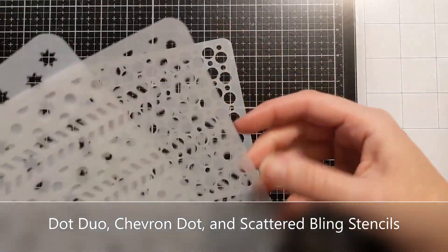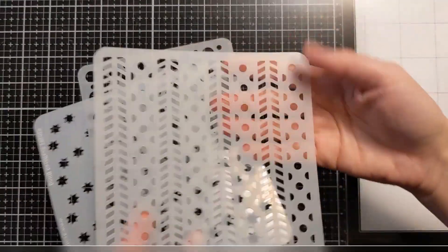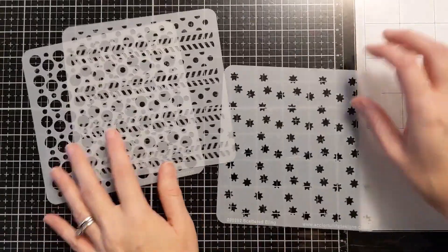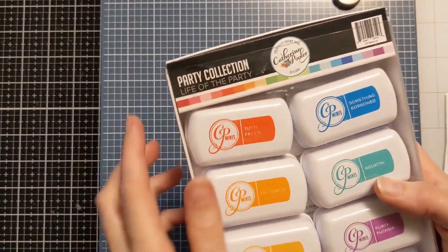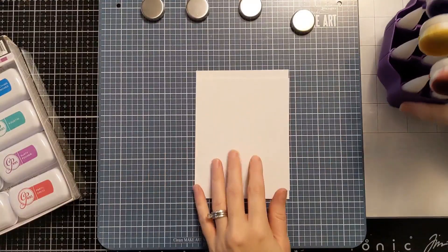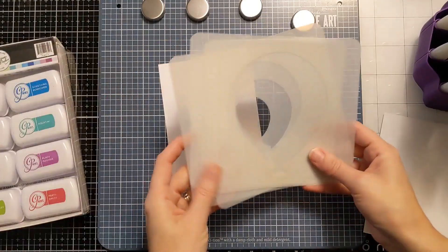I'm also going to be using a few other older stencils from the shop: Dot Duo, Chevron Dot, and Scattered Bling. You're going to see me use these together, layering them up, but there are so many different ways you can use these stencils. I do have other videos where I've played with different Marvelous Mask Stencils, so I'll link those in the description box below if you want to check those out.